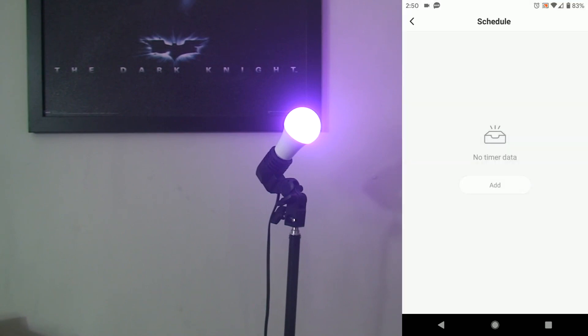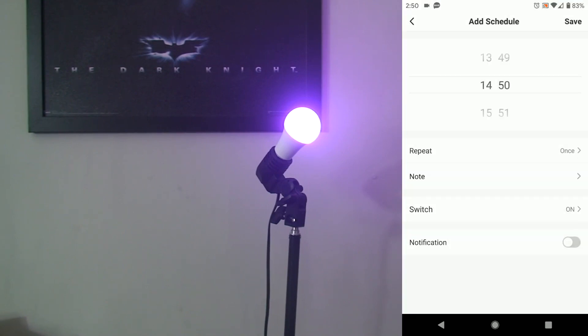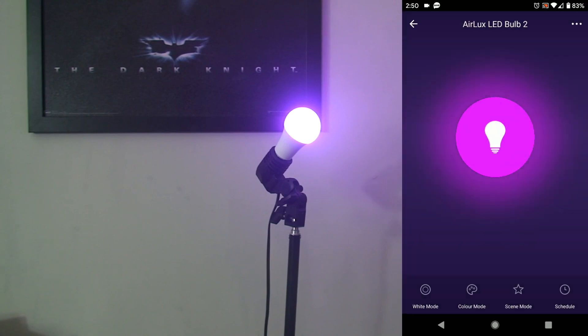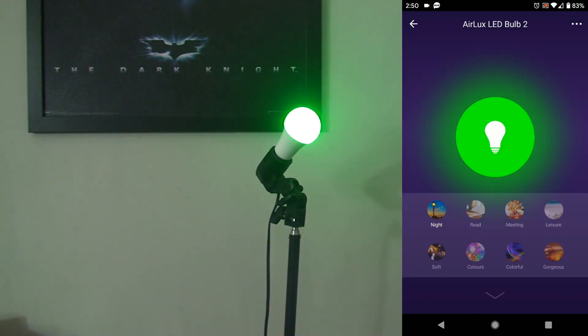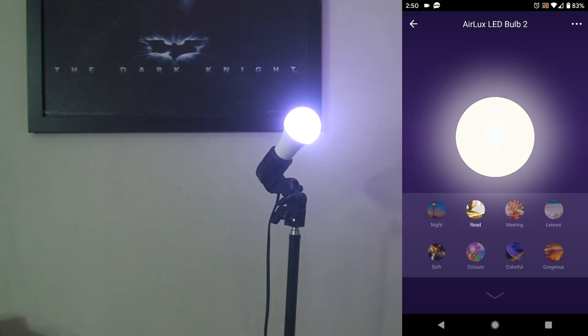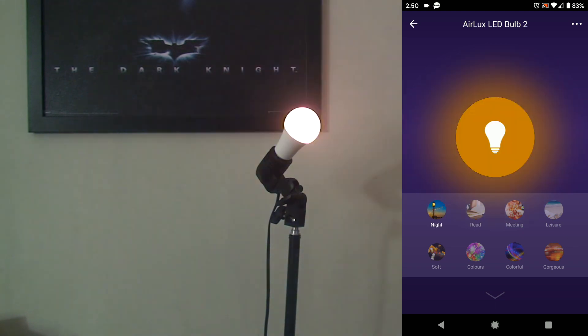Looking at some of the other settings: you have a schedule where you can set times for it to go on or off, or dim — even days of the week. If you're out of town you can make it come on automatically. You have scenes where you can adjust for different things, like a reading light. I noticed we even have an intense white light, so you can probably get what they call a daylight white out of this.